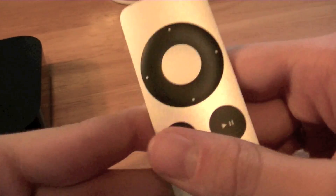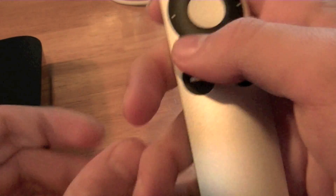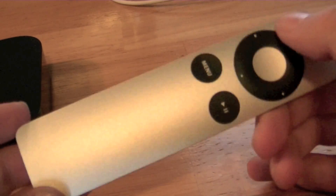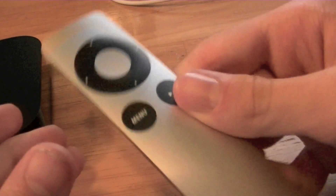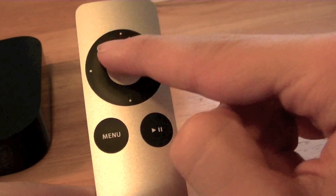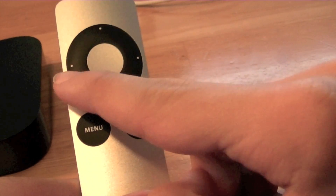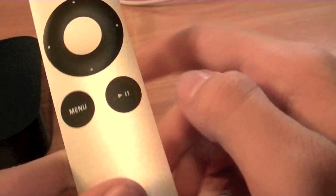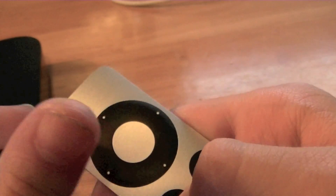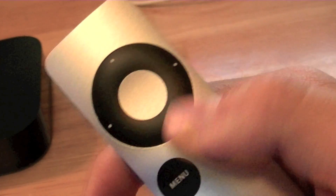As for the remote, it's basically the six-button remote — aluminum and really thin. It includes a sort of iPod-style directional control, so you've got volume up, volume down, play and pause, and a select button. You also have a menu button. When you push it, it activates the Apple TV, and you can play and pause right there.